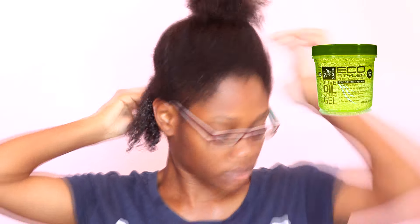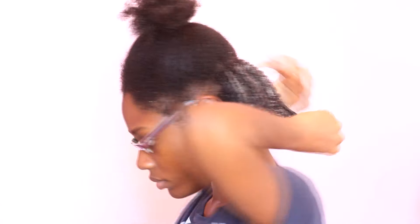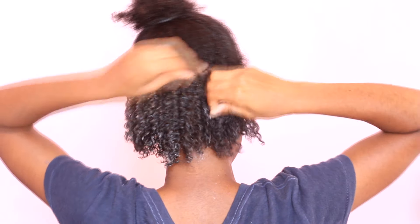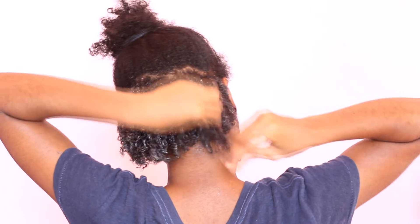I'm spritzing it with water so that it's easier for your fingers to glide through. The purpose of the Eucostylar gel is just to elongate the curls and add a little bit more hold — I just add a little, not much, just a lick of it. Now that I'm finishing the back section, I'm moving on to the middle.